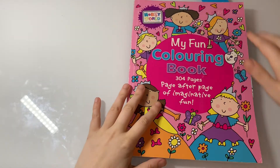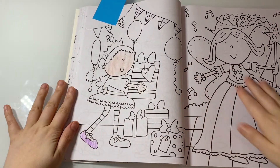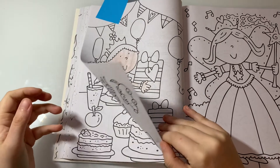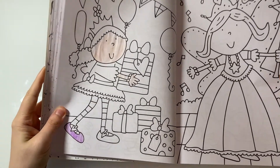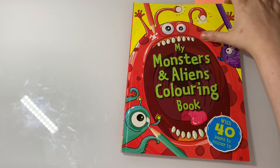The next one is my Fun Coloring Book and I have this one as a WIP. I might change the shoes into something glittery or something — I'm not sure. I just don't know why I don't like a lot of them.